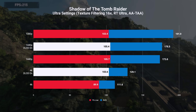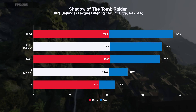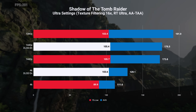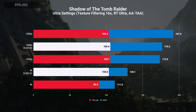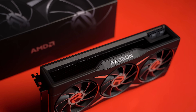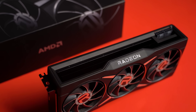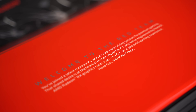We'll finish off with the built-in benchmark in Shadow of the Tomb Raider. This game supports DLSS so I ran the benchmark with it on and off — there's a 13% improvement with DLSS on at 4K with minor bumps at lower resolutions. I also managed to get my hands on a 6800 XT and plan on doing some comparisons between AMD's FSR and Nvidia's DLSS, so hit subscribe if that's a video you'd be interested in.